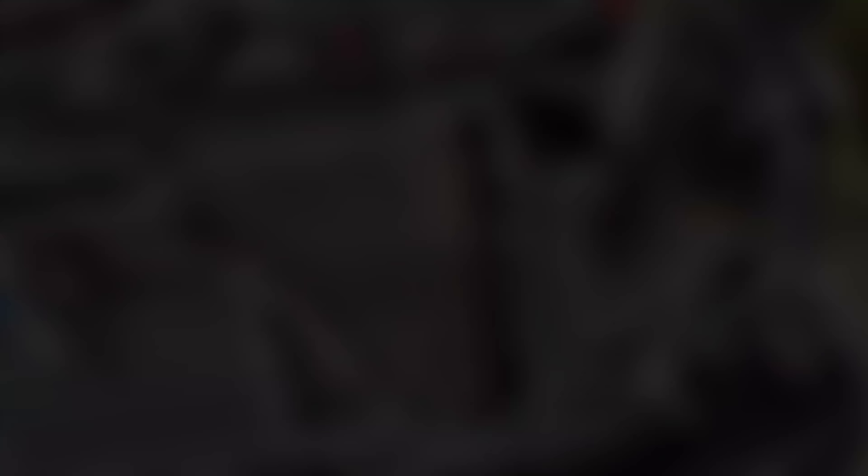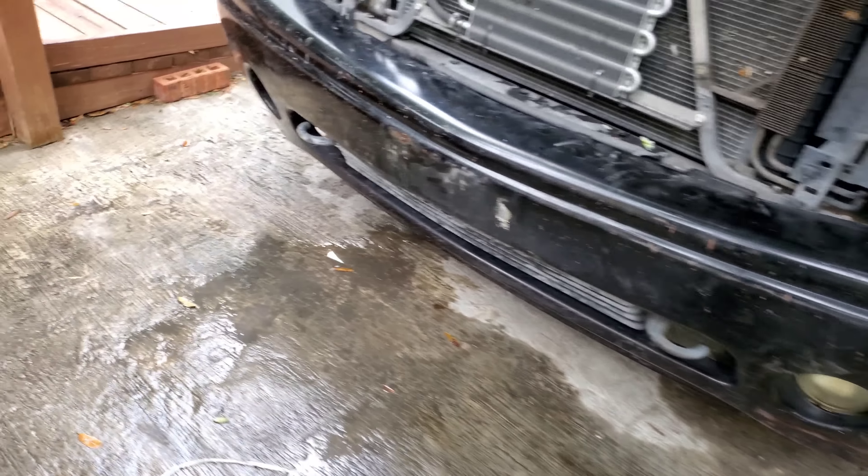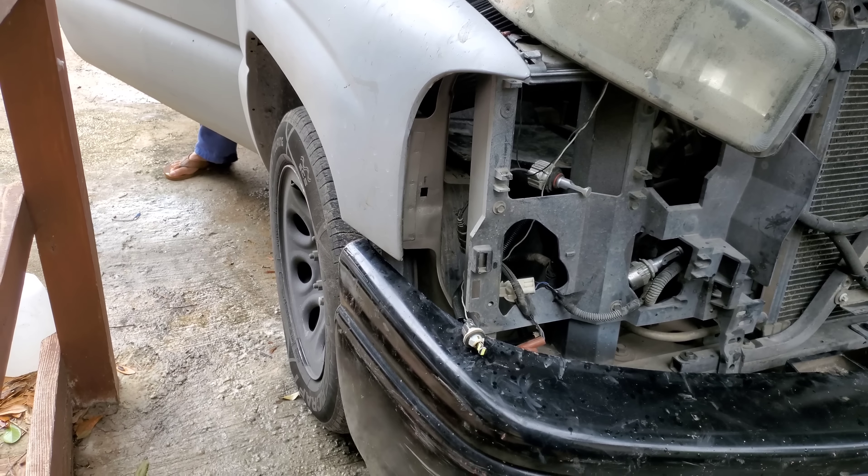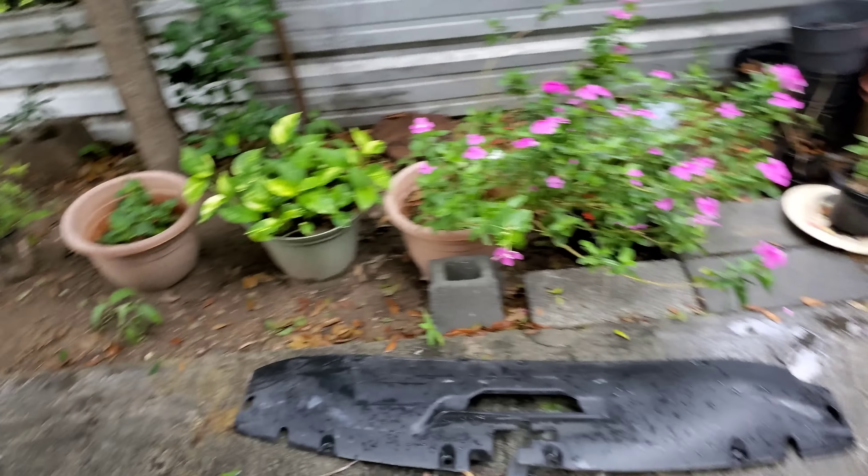I already got it on. I eliminated the gap as much as I could - I could have gone higher but I don't really want it to be that high because then it won't really match with the line of the fender to the bumper.